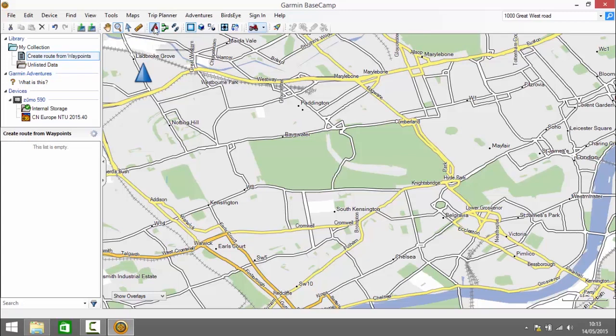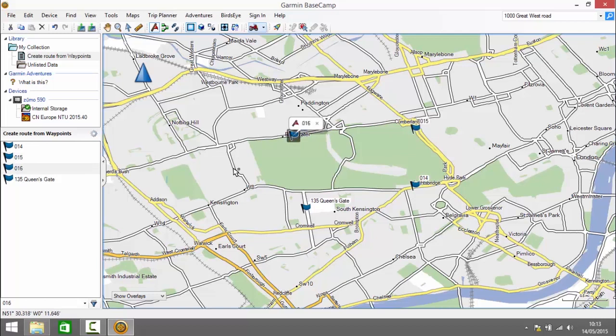The next thing we need to do is create some waypoints for the route. I click on the waypoint tool and start creating waypoints. I start on Queens Gate, then create another one in Knightsbridge, another one on Park Lane towards Marble Arch, another one heading towards Notting Hill, one more on Kensington Church Street heading towards High Street Kensington, and the final one on Gloucester Road.